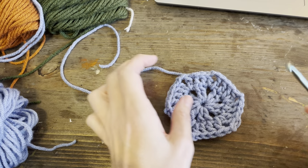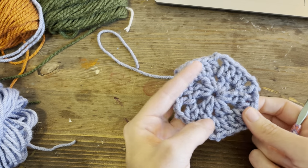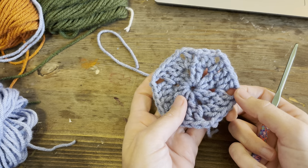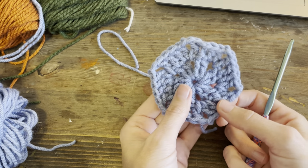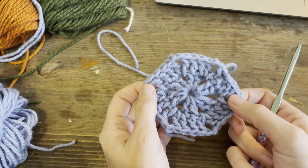Hello, welcome back to my craft table. We are going to work on - I'm going to show you a quick tutorial on how to make hexagons. These are the hexagons I use to make my hexagon blankets, the mosaic blankets you've seen in my TikTok.